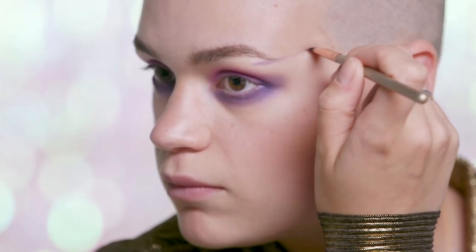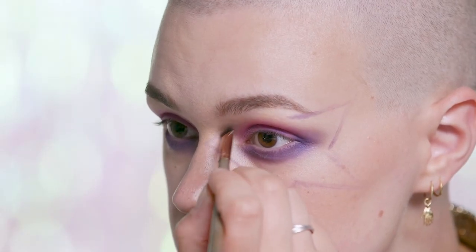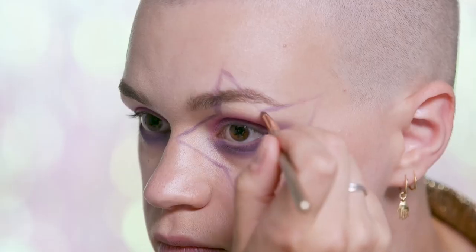And now I'm going to go in and create a big star over my left eye. Next I'm going to fill in the star with the same eyeshadows as before so I have a nice evenly coloured base that I can apply my glitter on top of later.